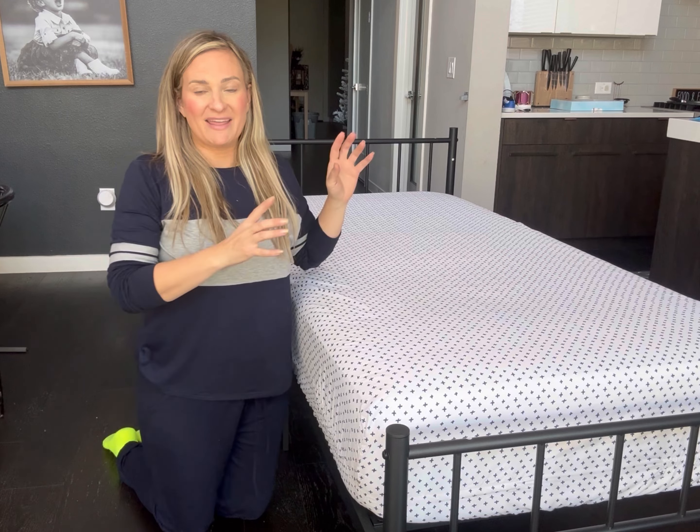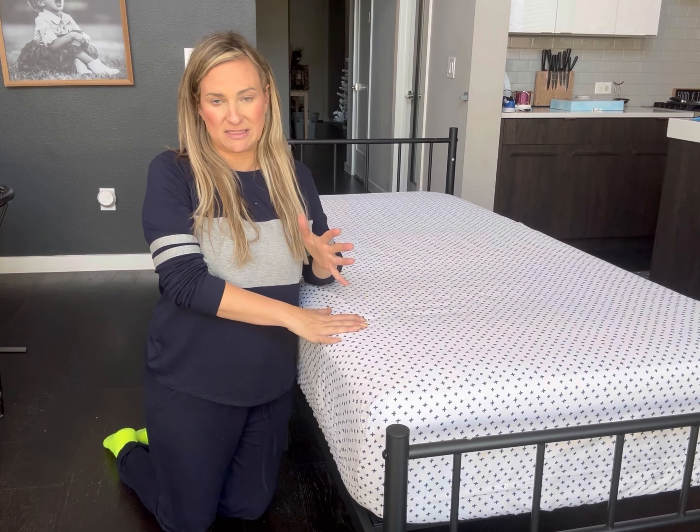And you can see how much storage there is underneath. So let's review this thing — I'm going to give you my thoughts on this Twin XL bed frame that was sent to me.